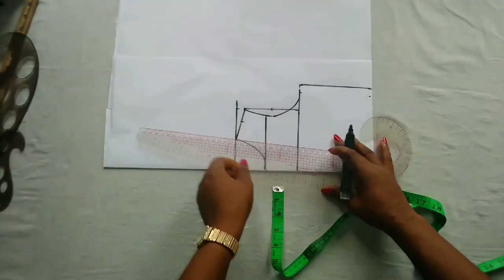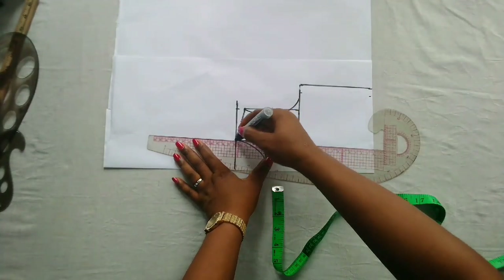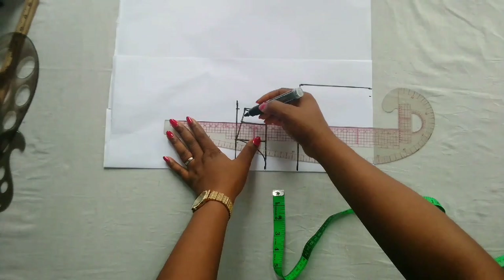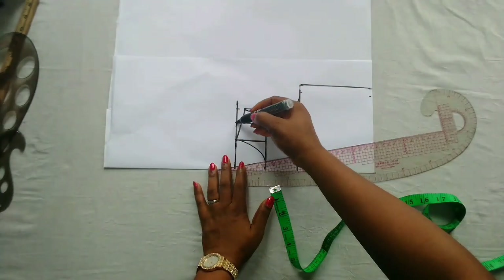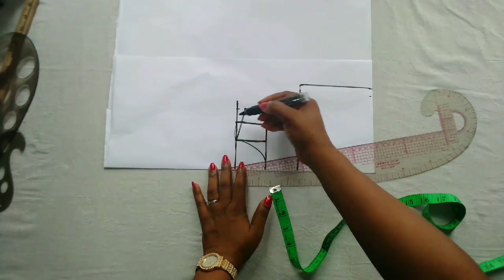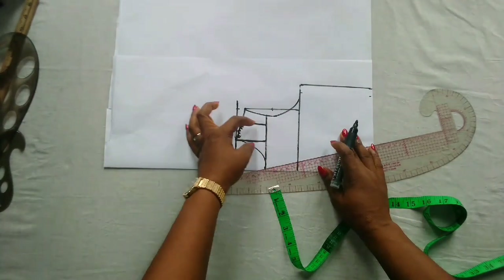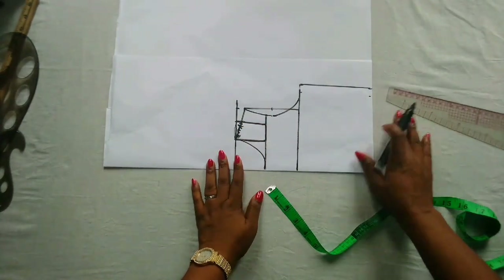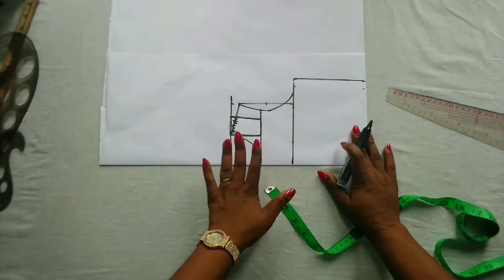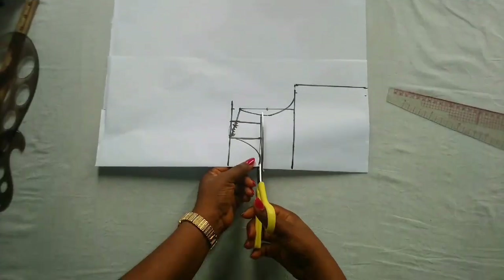I'll take it down to a straight line — this is going to be my strap. I'll be cutting it from this shoulder point; I will not be adding the slope here, so this is no longer needed. This is what I'll be cutting off as the strap. The next thing to do is to cut this out, and from here we'll determine the cape. Using this pattern, we'll also cut out the back part of this dress.